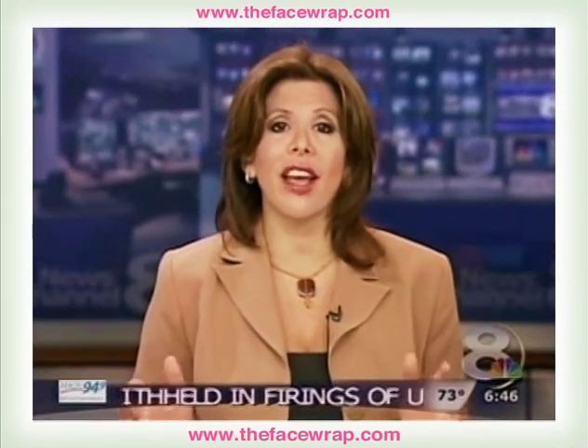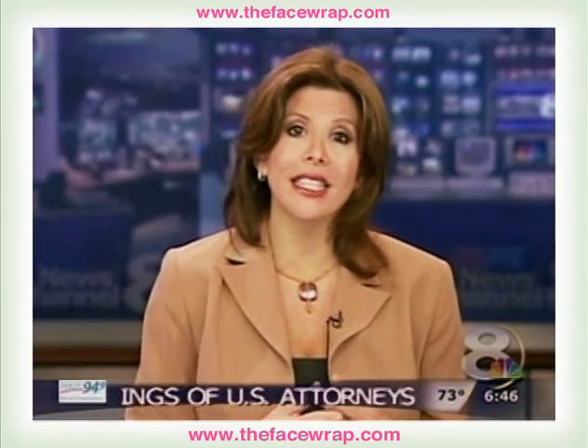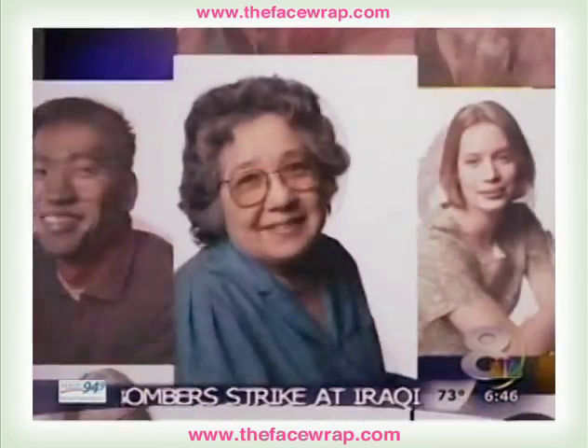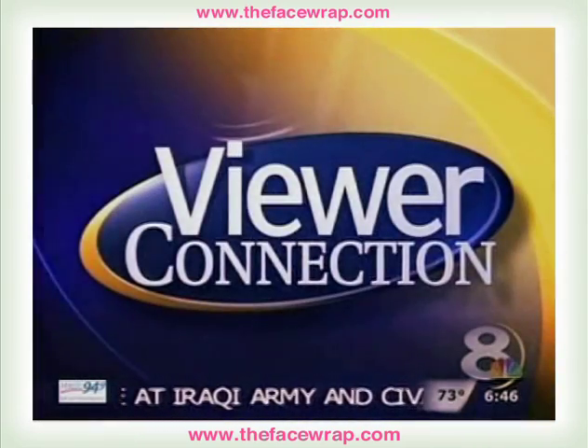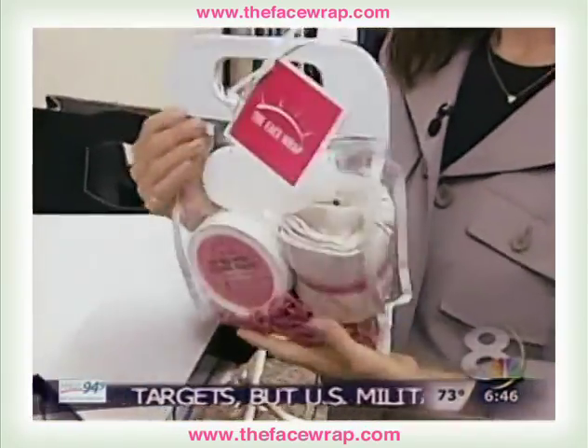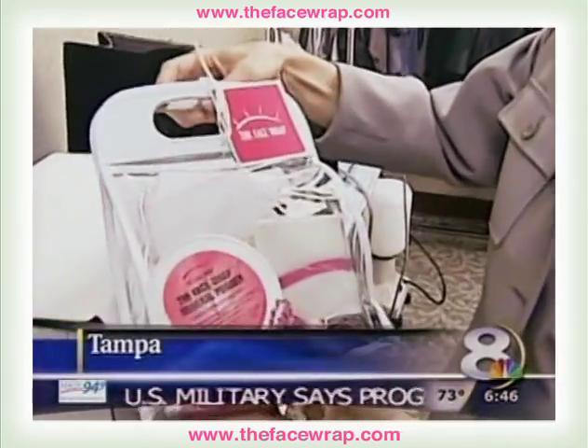Would you love a facelift, but without surgery and the steep cost? You might want to turn to the face bra. It's this morning's Viewer Connection. Tampa's Vicki Southard is the inventor of the face bra.